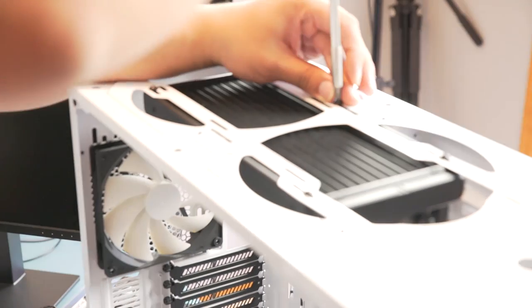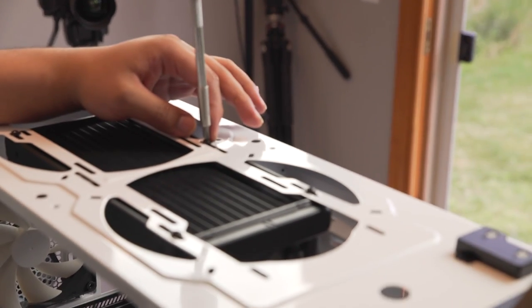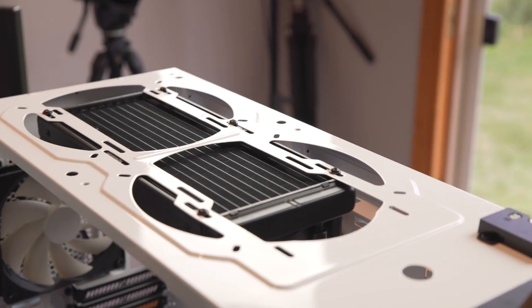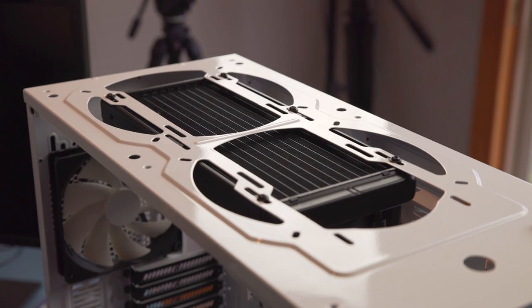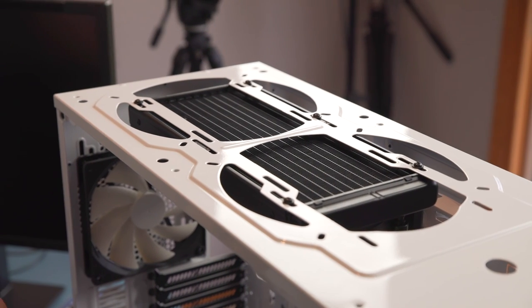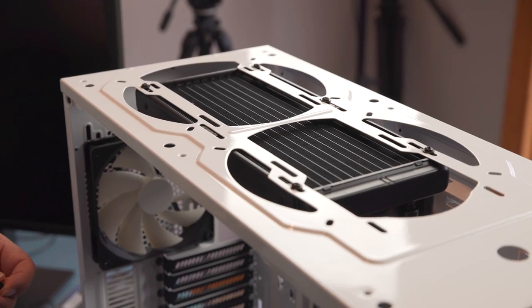Most fans currently on the market are of such consistent baseline quality that what you really need to target is getting the operating range between about 900 to about 1200 RPM. Once you're within that zone, you're going to be pretty quiet while still maintaining a good amount of CFM airflow.